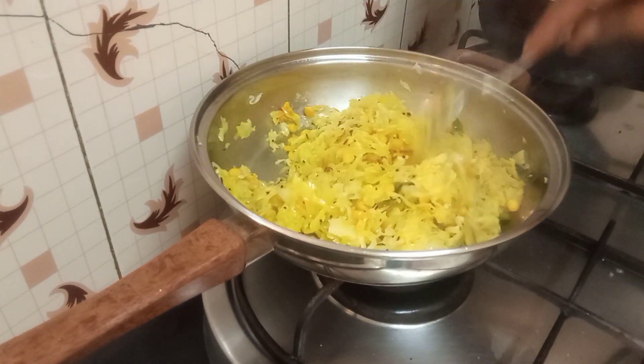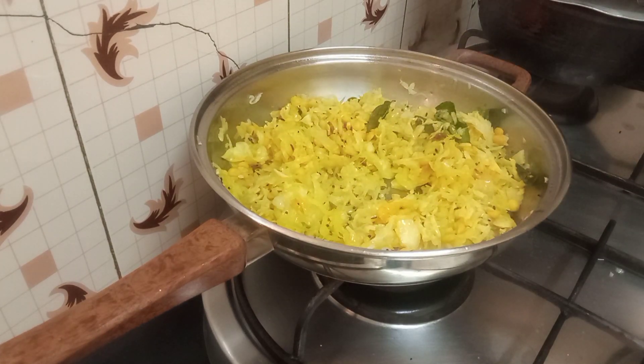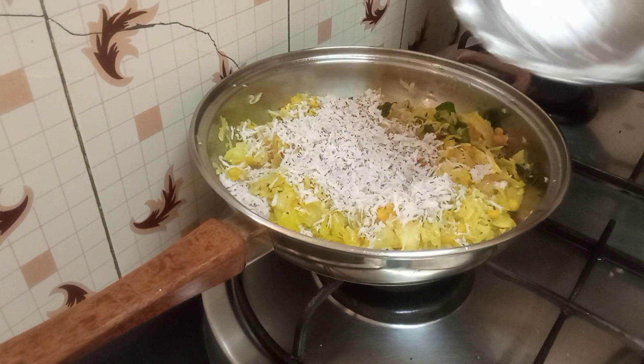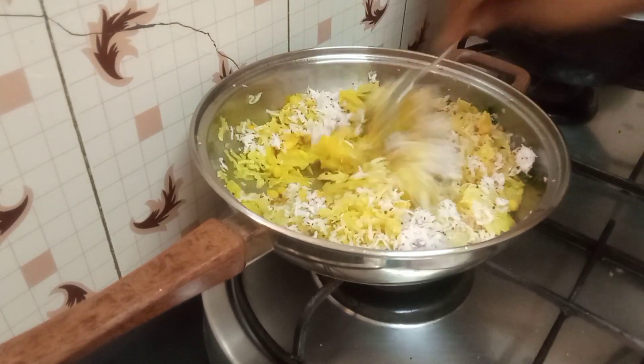Anyway it looks pretty like this. Now that all the water has gone, I've taken about five tablespoons of grated coconut — just add that in, stir, and then switch off. You're done!